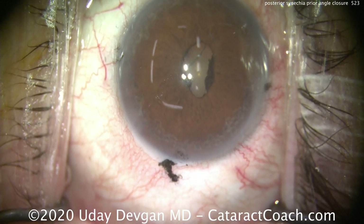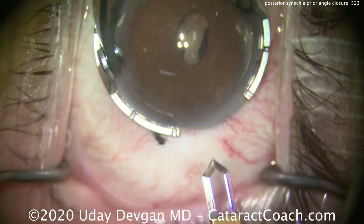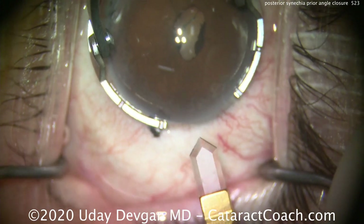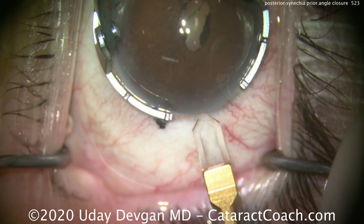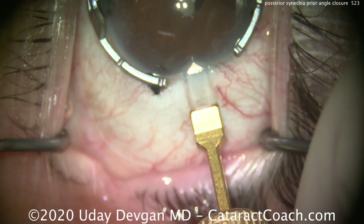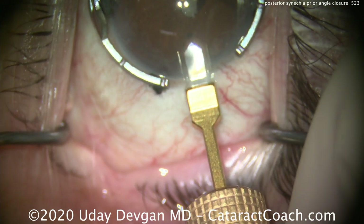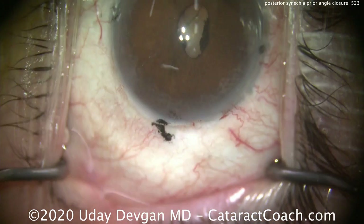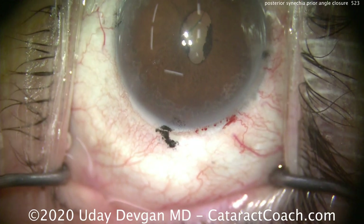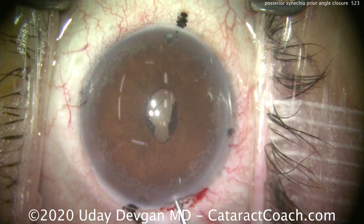Here comes the main incision. We're going to use a diamond keratome and make a small incision of about 2.2 millimeters. This diamond keratome is a little smaller than that, so we'll enlarge the incision just slightly. If you look carefully at the peripheral iris, you can see the atrophic parts. This patient did undergo an angle closure episode.